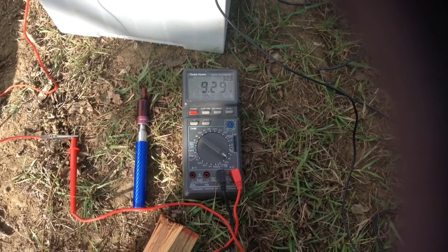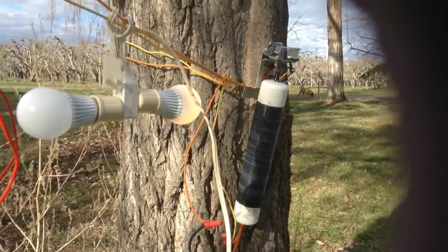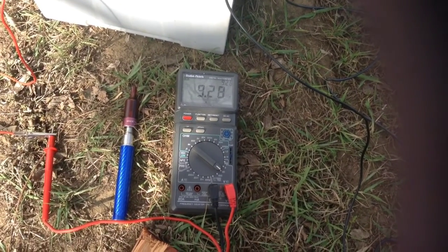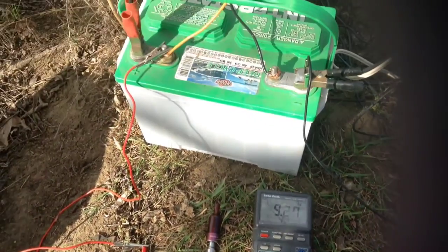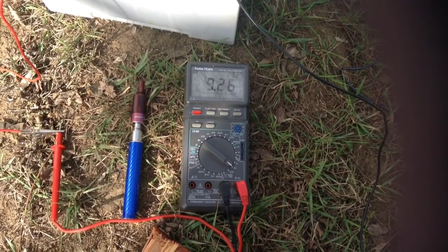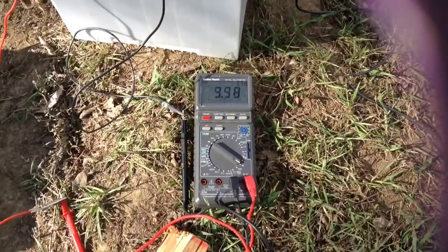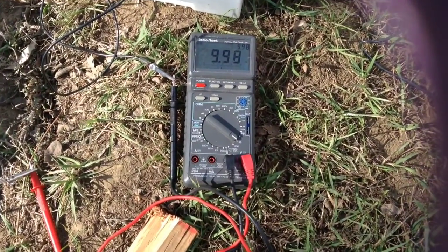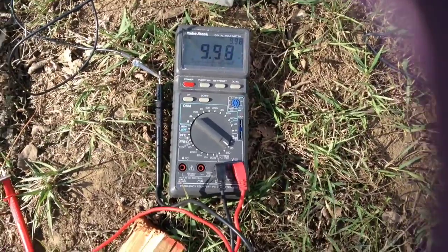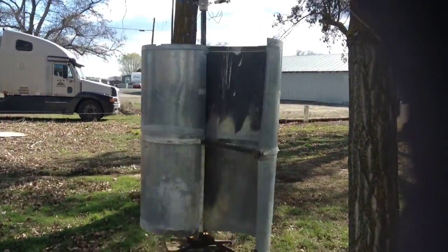It's been a couple of days since I shot the first part of this update and we've got some wind today. I hooked up my Joule Ringer circuit and left the light running all night to run the battery down quite a bit. It's a semi-dead battery anyway so I don't really care. Our voltage is now at 9.27 volts. A little later in the afternoon, after disconnecting the light and letting the battery recover for a couple hours, it's sitting at 9.98 - almost 10 volts. I'm going to show the open circuit voltage of the turbine now - we're running about a 10 mile an hour wind.